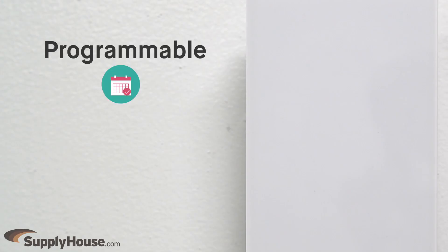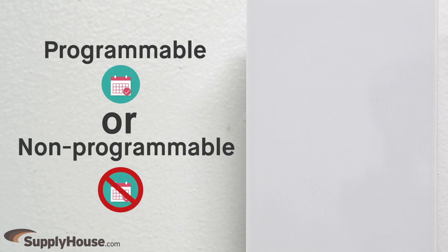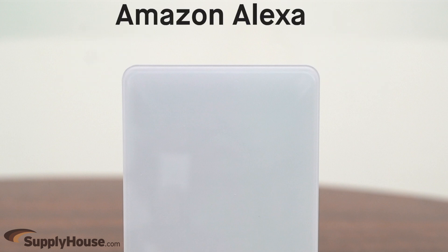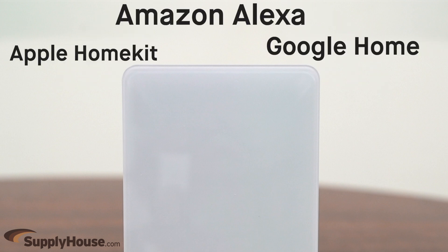The Mesa Smart Thermostat has a programmable option so that users and their thermostat can operate on the same schedule, along with a non-programmable option. When paired through Wi-Fi, the thermostat can also be voice controlled using Amazon Alexa, Google Home, or Apple HomeKit.